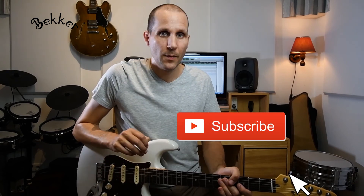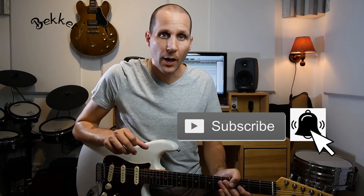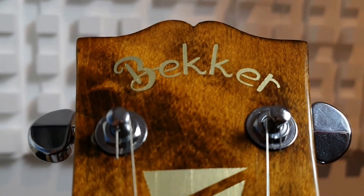Thank you for watching. Let me know via the comment section if I did Ross Campbell's solo justice. If you have any requests regarding topics for my next video — could be a lick, could be a song, could be a solo — let me know via the comment section and maybe it will be a feature in one of my next videos. I really appreciate your support, so subscribe to my channel and also like this video so it will be easier to find on YouTube for other users as well. Thank you for watching and I'll see you next time. Bye!